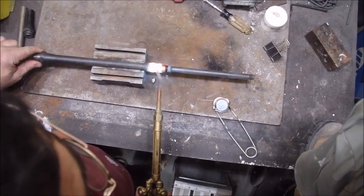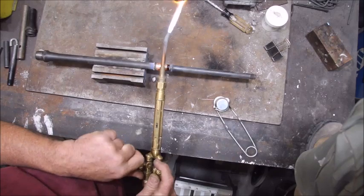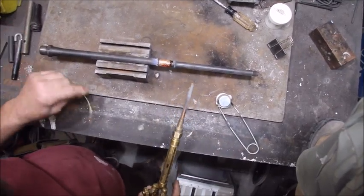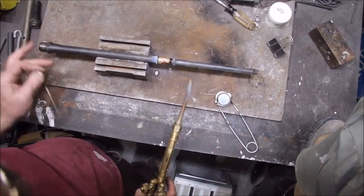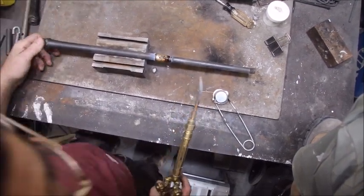That looks pretty good. Do one more turn to level everything out, and let it cool. Don't dunk it in water to cool it off. So far in doing this, it hasn't caused any problems with the barrel warping or anything. But if you do a rapid change of temperature, I imagine it might. So I'm just going to let it cool for about 15 minutes.